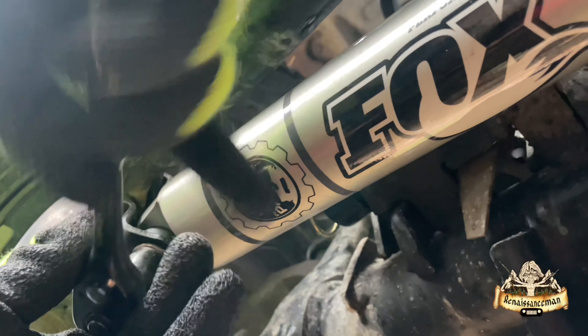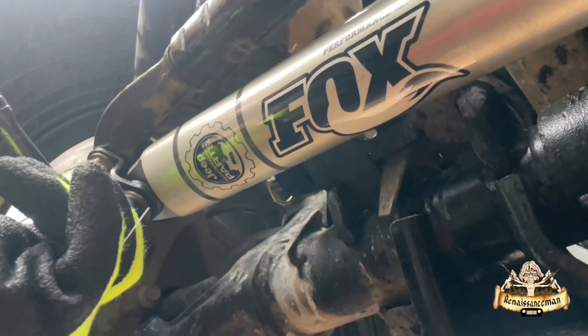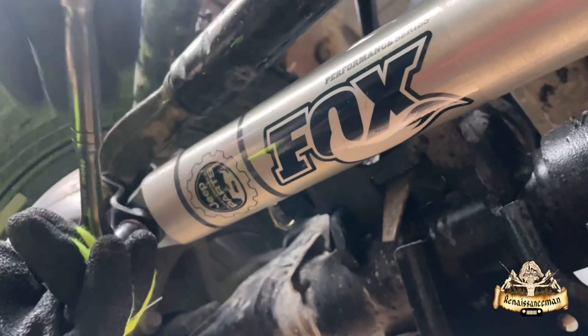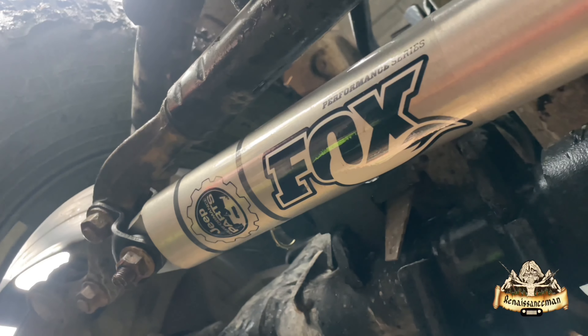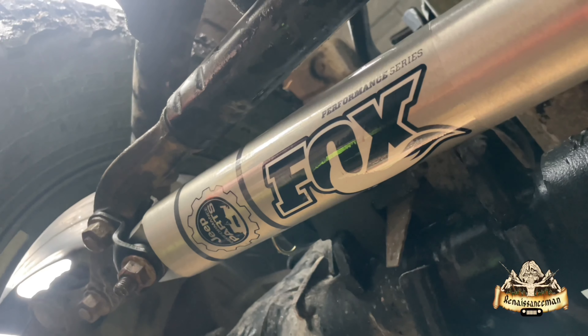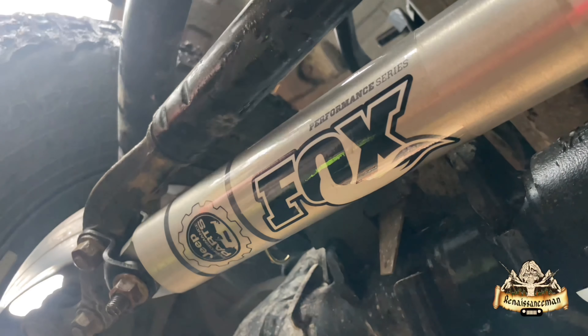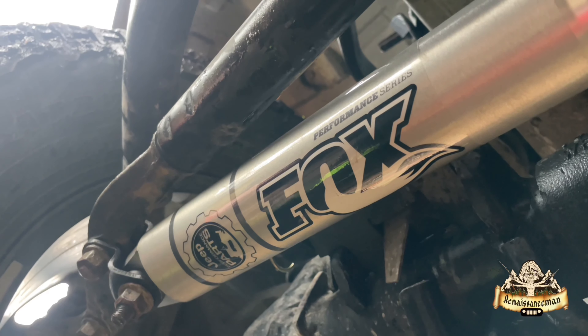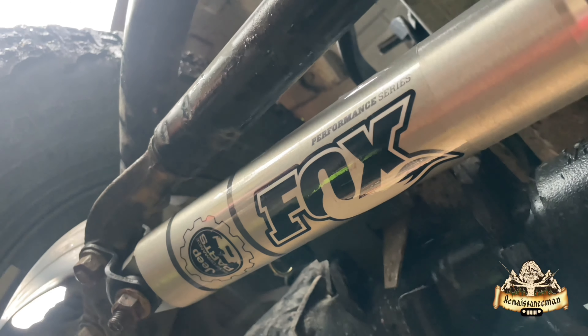Totally a simple job that you can do at home. No need to pay those criminals at the dealerships. How much were they going to charge you? They'd probably charge you $300–$400 for the shock and another $300–$400 for labor — so a good $1,000 I would say.